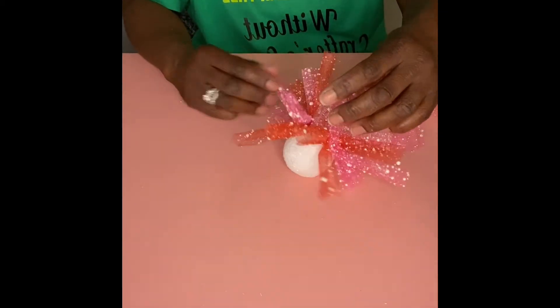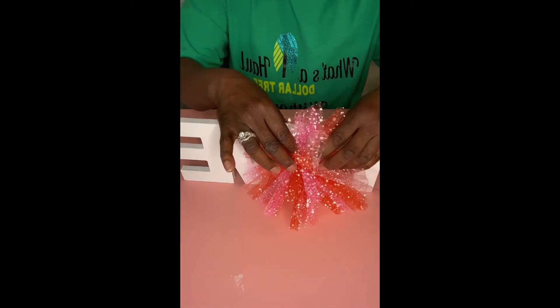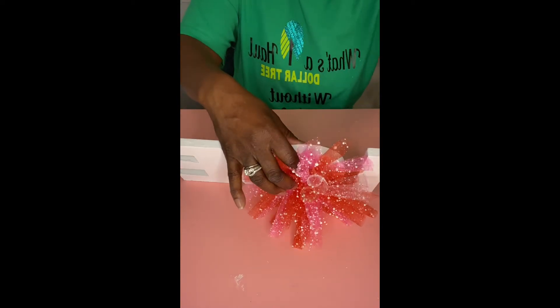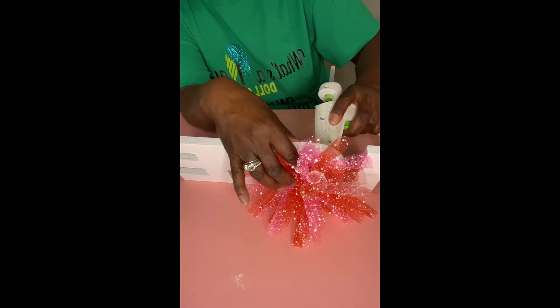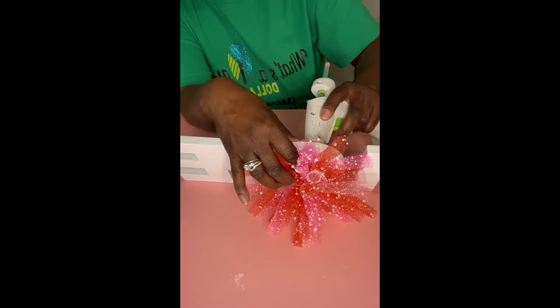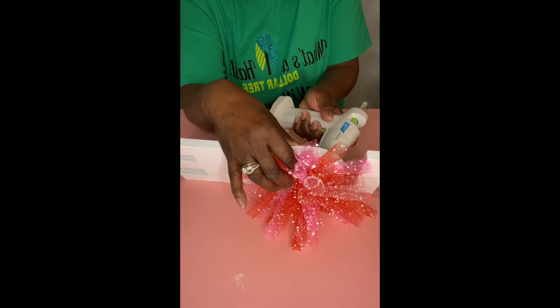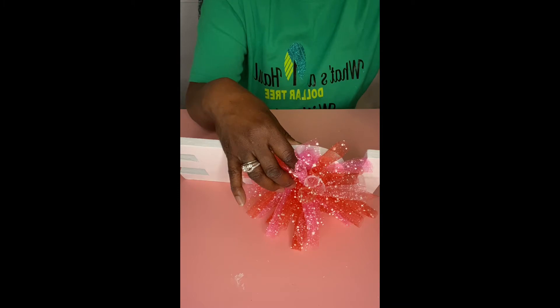I'm not going to cover the whole ball because we're going to take the ball and stick it inside the love sign. Once we're satisfied that the whole front is covered and you can't see the foam ball, I just added a little glue — you don't need to use the glue if you don't want to, because you can just push it all the way through. I just used a little glue to give it a little extra security.